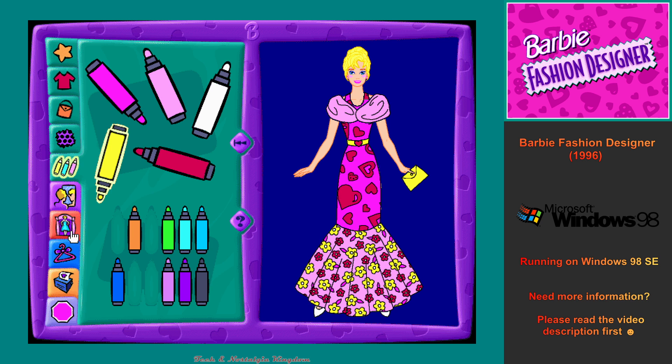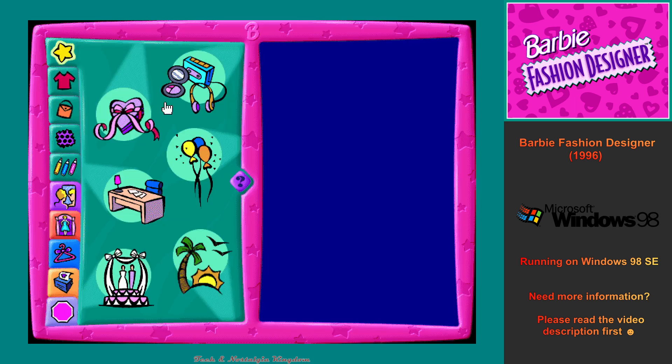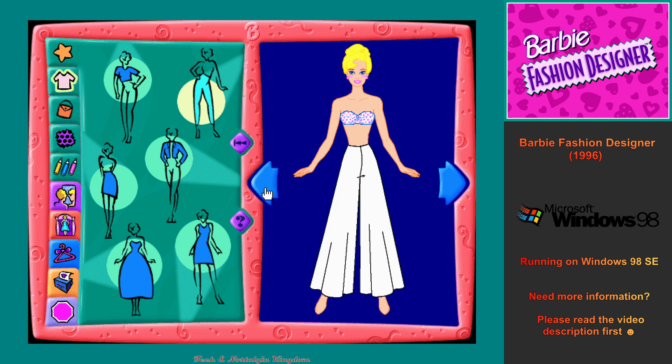This is the closet where I keep all my clothes. This is the theme Party Surprise. This is the clothing workshop. Click on any of the flashing clothing buttons to create a flashy new party outfit.